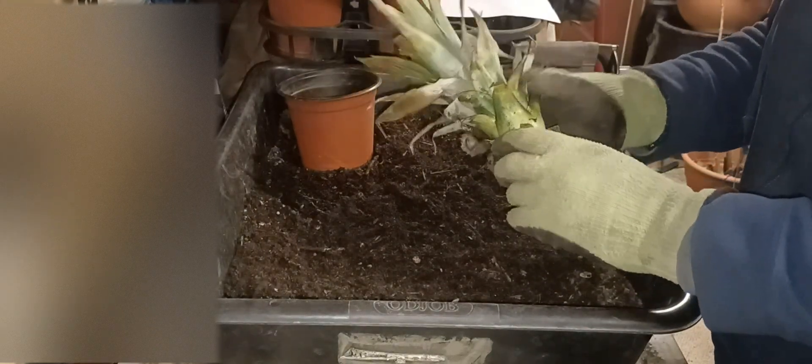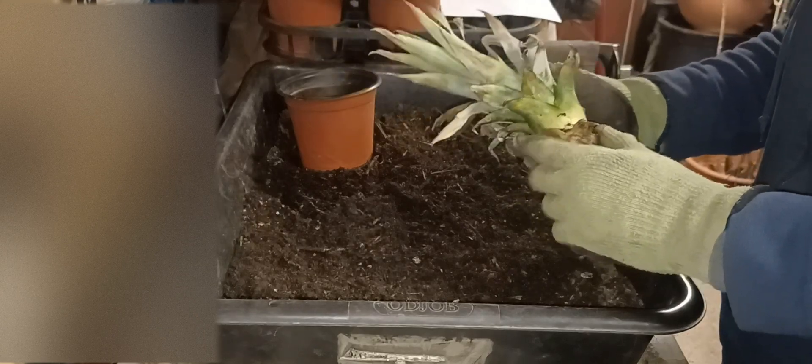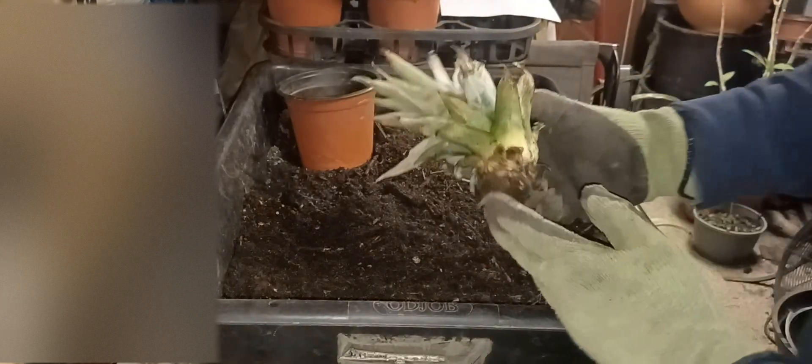Just to give a recap of what I've already done: after I cut the top part of the pineapple off, I pull back several layers like this off the bottom of the plant.